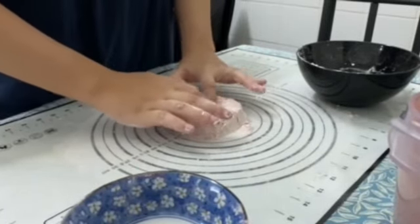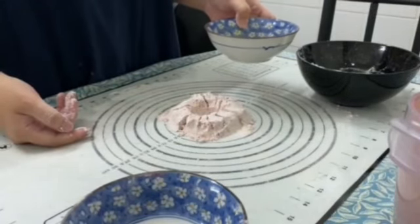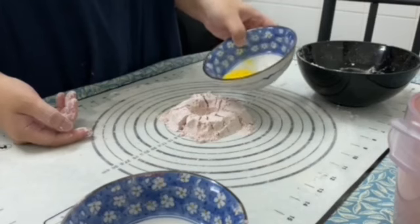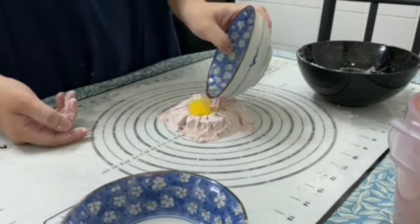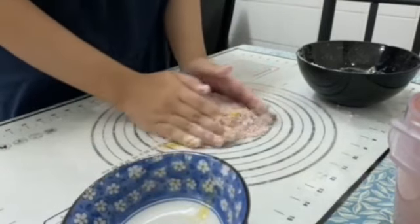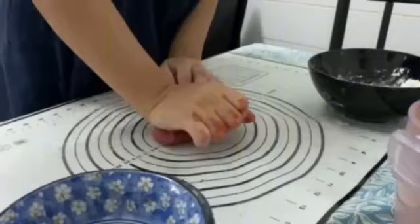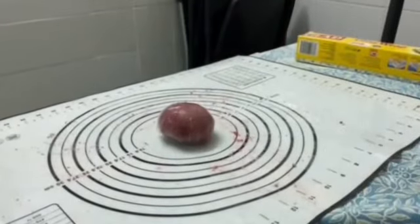And now I'll show you how to turn it into a pasta. Take the flour and make a little hole in the middle and add in one whole egg. Mix them well. After the dough is well combined, let it rest for an hour.